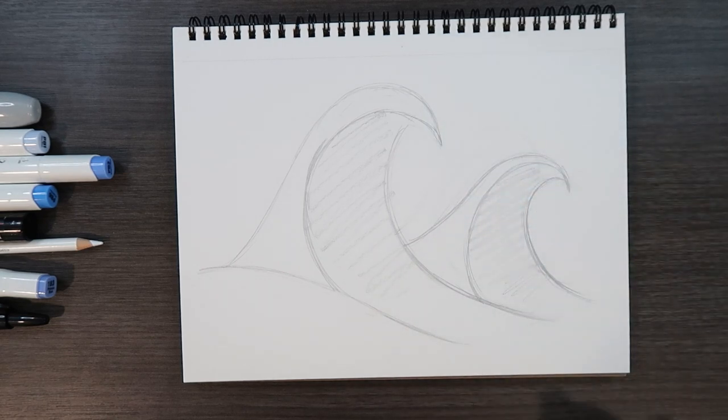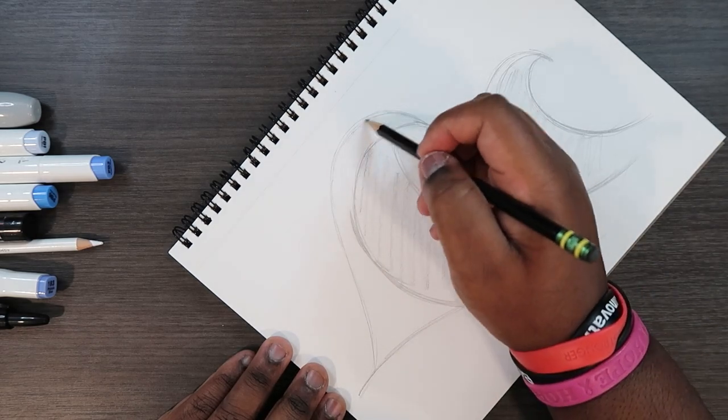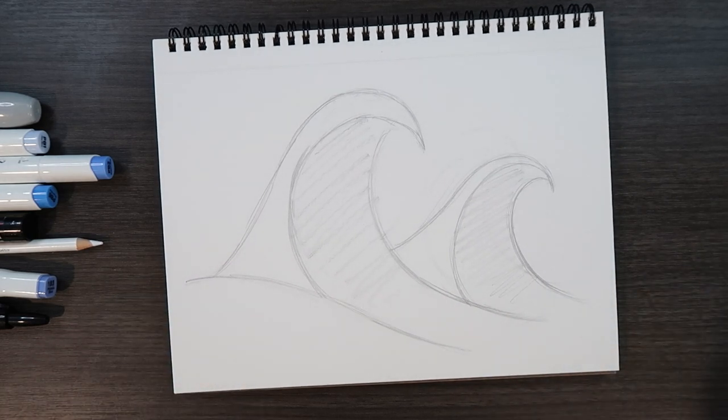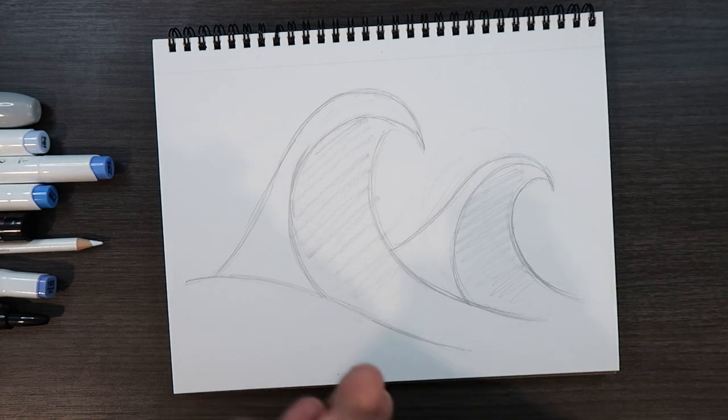Make that line come out some more — like I said, anything else you want to fix, better do it now or forever hold your peace. Now I'm at a point where I'm pretty much good, so I'm gonna take my kneaded eraser and erase the lines to an extent where I can still see them but they're barely visible.